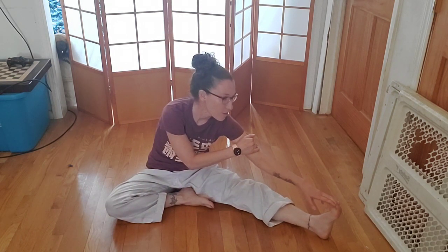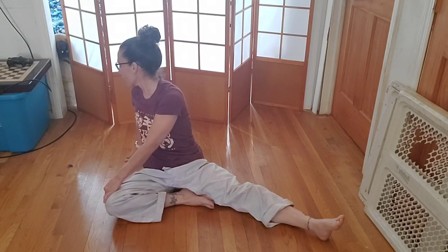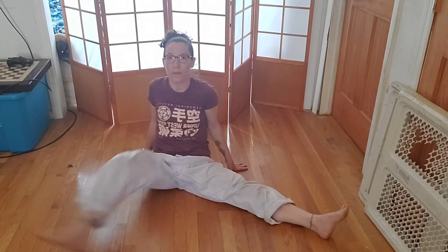Now switch legs. Other leg is sticking out — grab your toe and hold for five, four, three, two, one. Twist your body, look over your shoulder for five, four, three, two, one. Open your legs nice and wide in a big straddle — make sure your toes are pointing up at the sky.